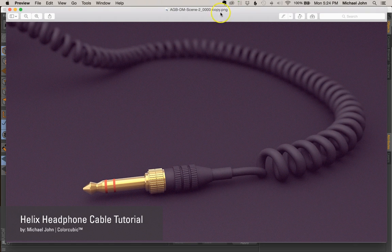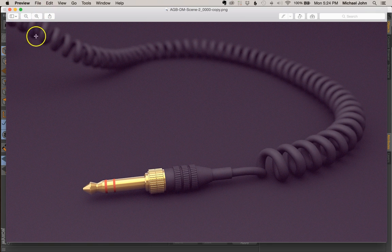Hey, what's up everyone? Happy New Year. This is Michael again with ColorCubic, and I wanted to start this new year off proper by kicking out a new tutorial video. In this video, what we'll be doing is we'll be creating a headphone cable utilizing a helix shape that'll essentially run along a spline path like we see here. I actually attempted this tutorial before a couple of years back, and I just wasn't really happy with the end result. The process was way too complicated, and I figured after doing this a few times and simplifying the process, it's probably time to give this tutorial the proper refresh it deserves. So with that said, let's go ahead and jump right into this.